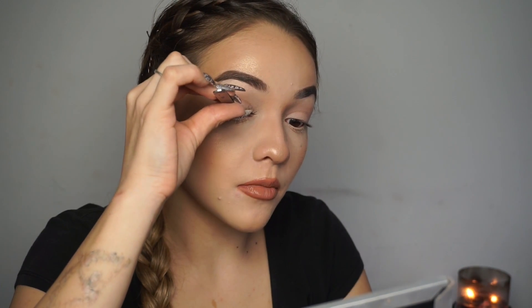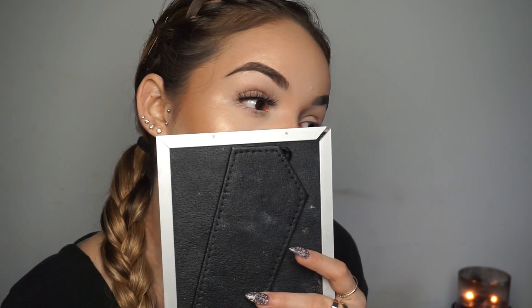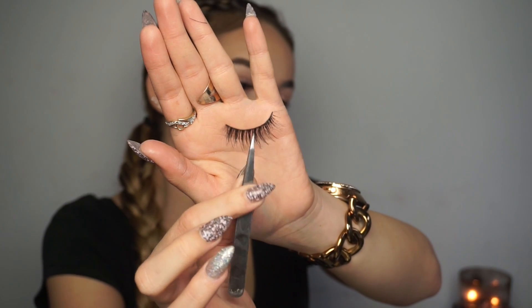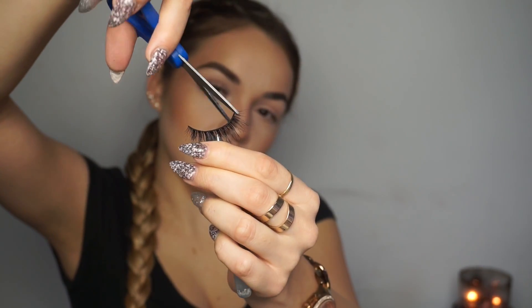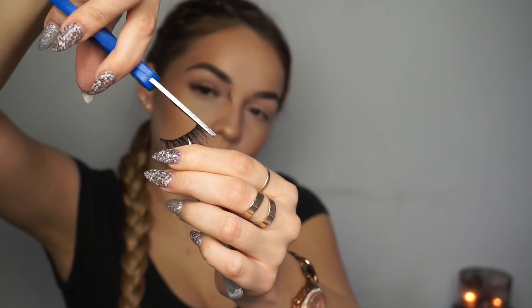My camera cut off while I was doing my lashes, but I think you guys get the idea. I applied them with the Morphe tweezers and really wanted to get them as close to my lash line as possible so they look super natural. I'm going to cut this lash — make sure you cut from the same exact end as you did the other lash. Just cut a little baby piece off.